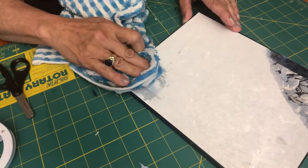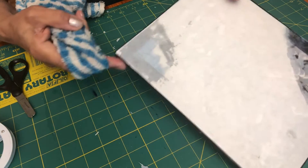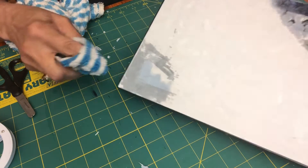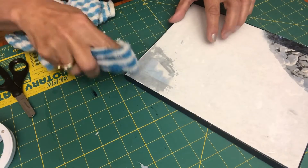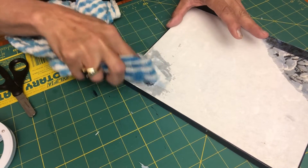You're going to take a damp towel — not a wet towel, a damp towel — and just press it against the paper on the back. Then in circular motions, you're going to start removing that layer of paper.